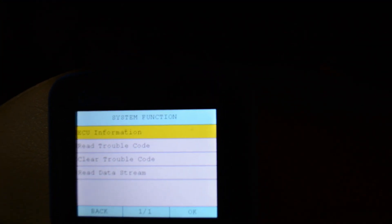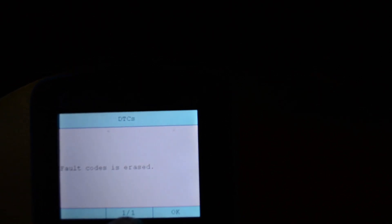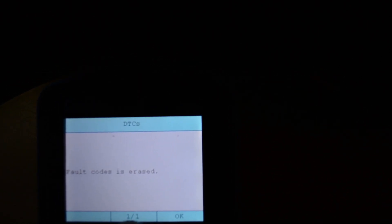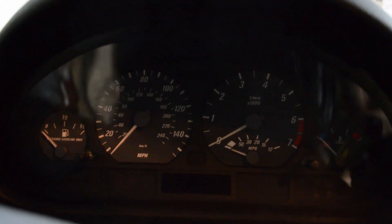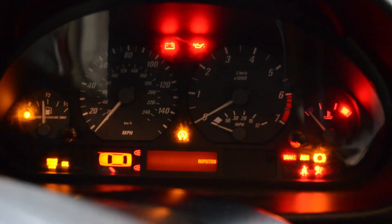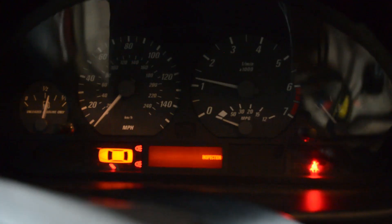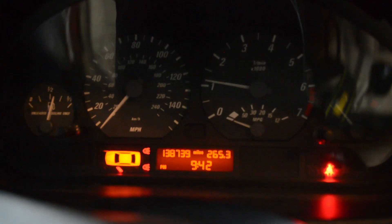The last step is to clear the code for the sensor. Go to clear, then cycle the ignition and check it one more time. Now when I go to start the car, the code should be cleared — it shouldn't come back. And there it is, code is gone, thankfully.